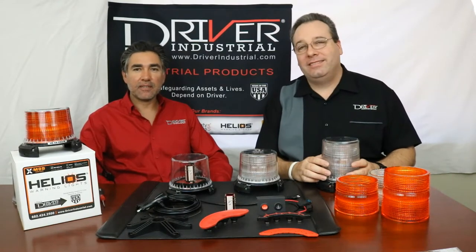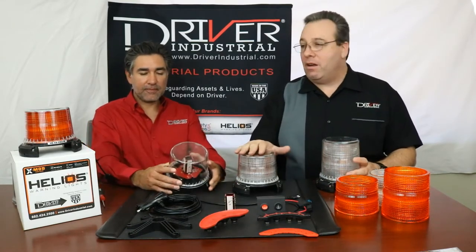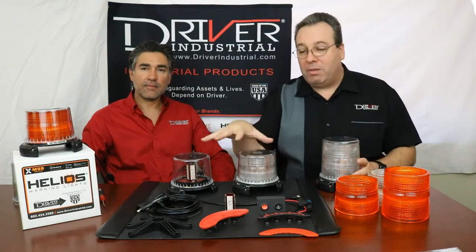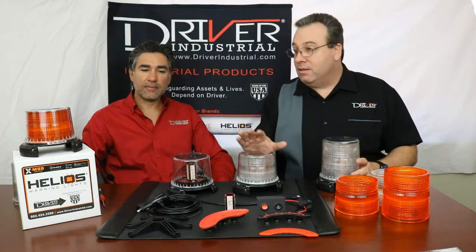Hi and welcome to Driver Industrial here in Phoenix, Arizona. I'm Colby Johnson, David Contreras, and we're here to talk about our brand new X-Mod Beacon. This is an amazing beacon and we're going to go from top to bottom on this. We're going to discuss all the premium features that it has, the modularity, the interchangeability, all the replacement parts that we have, and kind of how that all flows together.